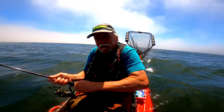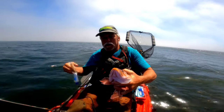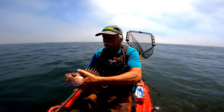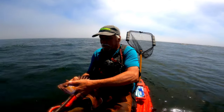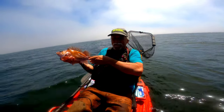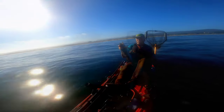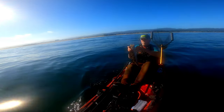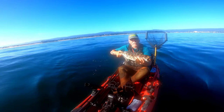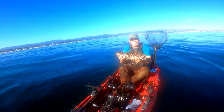Good fishing day today. Look at these guys — they're sharp. Top of rock fish. First lane caught out of the Shearwaters 125 — a little short, supposed to be 22 inches.